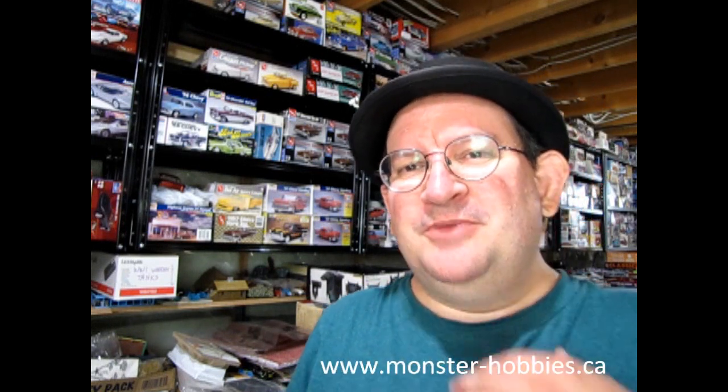Hello once again Monster Hobbies Model Car Garage Mechanics. Welcome back to another Monster Hobbies Model Car Garage Show and Shine video. My name is Trevor Selescu, owner of Monster Hobbies Online, and you can check out our amazing model kits right over there.